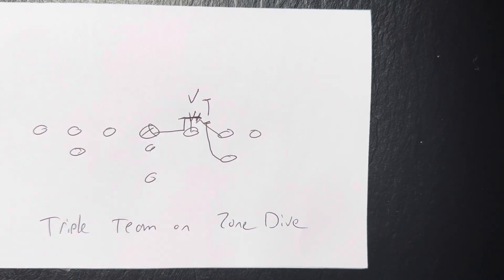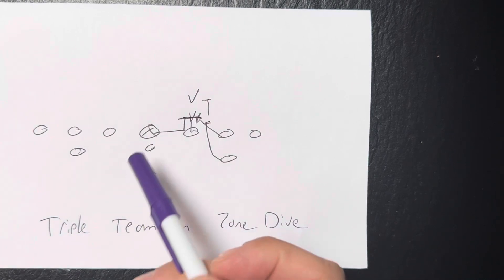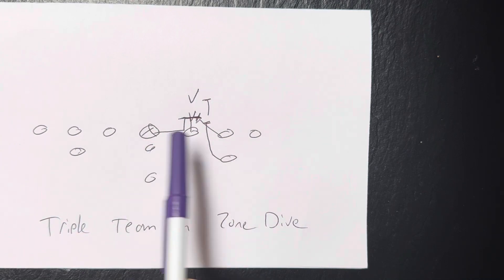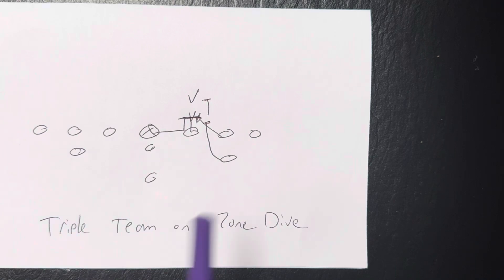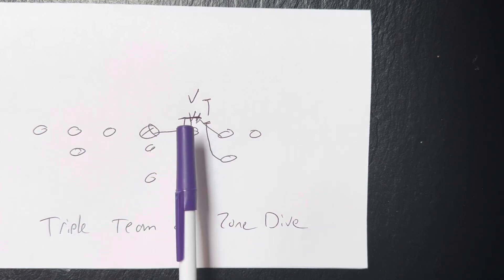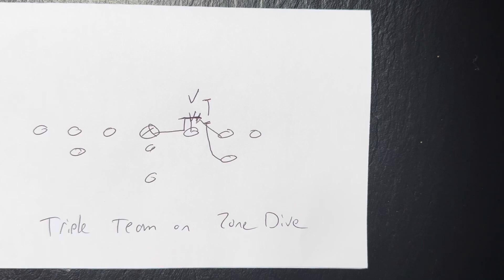He can't get in on the block, so he stands there, even though I implicitly told him to block the blocker. The center and the tackle have to understand — this is a triple team. If the guard takes up too much surface area and you can't get in on the block, now you've got to block the guard. And that's how you get a push and movement. It also keeps your center and tackle square on the triple team, so the tackle doesn't get his tail in the hole.